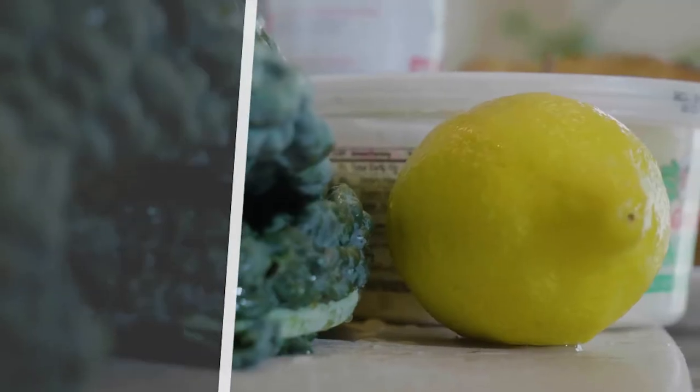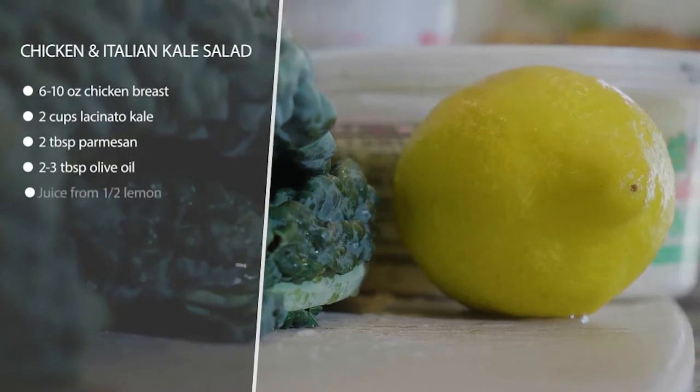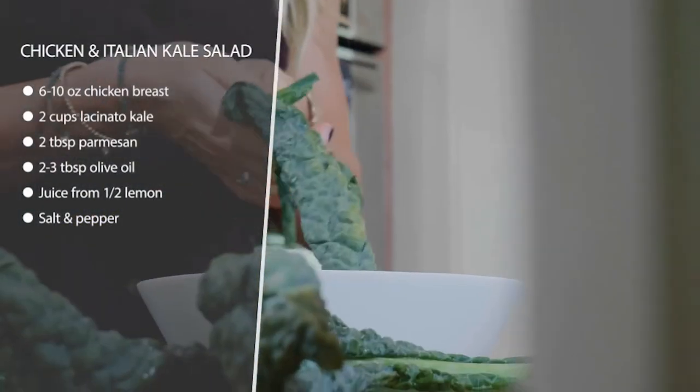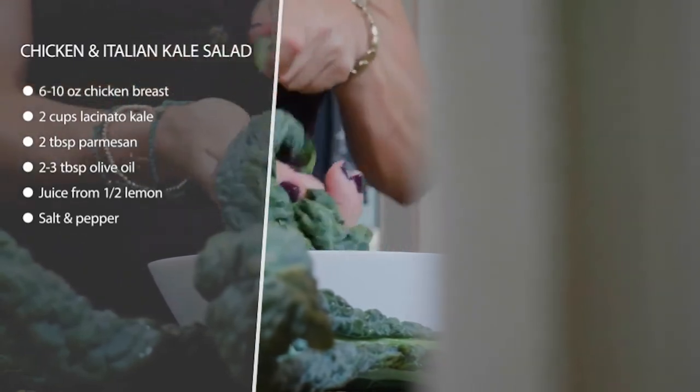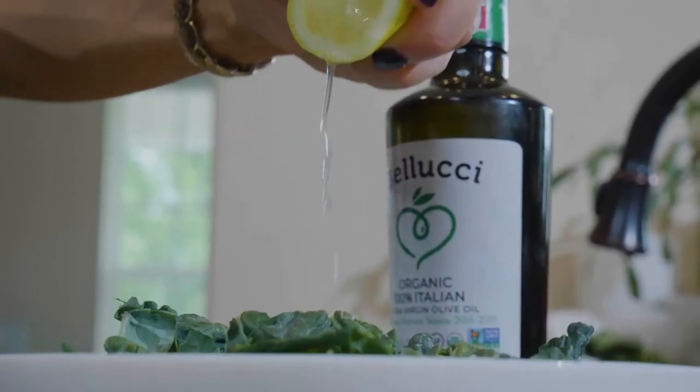This chicken and Italian kale salad is really fast if you use rotisserie chicken or have some ready to go. With the kale, I like to use Lacinato kale — it's a little more tender. You want to rip it right off the stalks and tear it apart with your hands. If you want to make it even more tender, you can massage it a little bit with your hands.